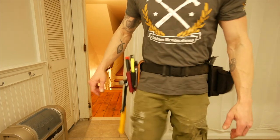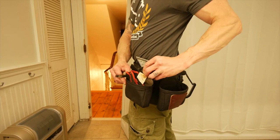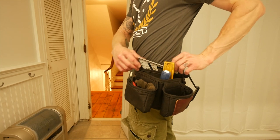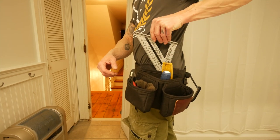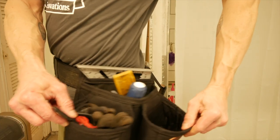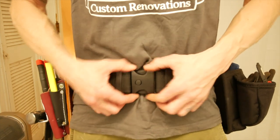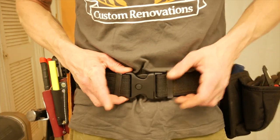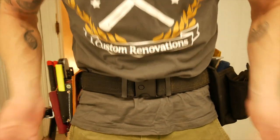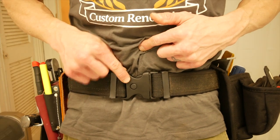That's the multi pouch. The three pocket pouch has fasteners, gloves, miscellaneous tools, and your speed square slot. Now the belt I'm using is a tactical style belt with a clip and a release button, so it won't accidentally come unclipped if you bend over or lean up against something. You also have to push that button.